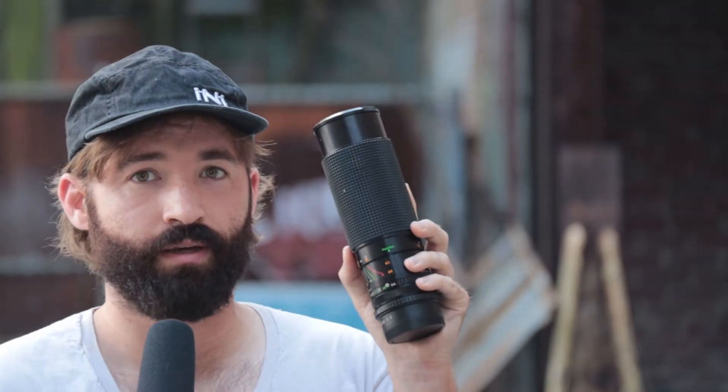The older FD lens is much cheaper, but it's also twice as big and more than twice as heavy. If I'm walking around the street shooting with this lens, I have to hold the barrel of it with one hand and then take pictures with the other hand, so you don't really have any free hands.